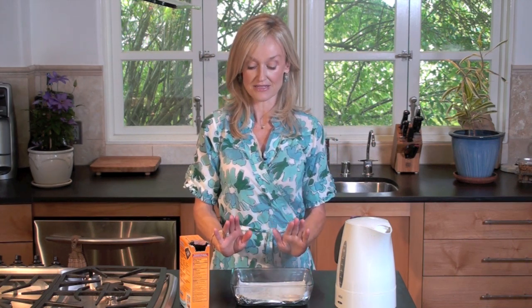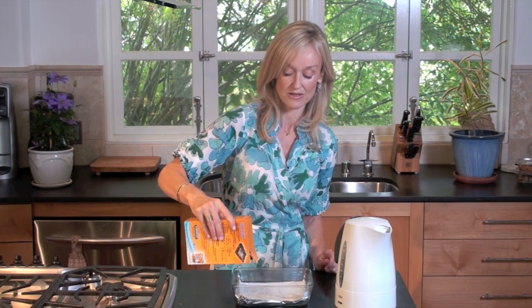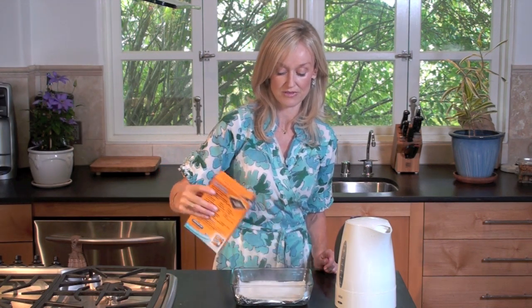And you want to leave it like that — actually just sprinkle a little bit more baking soda on top — for 15 minutes.